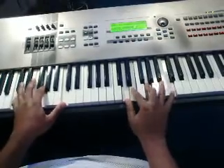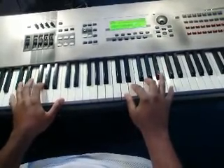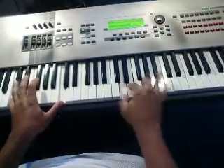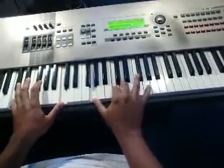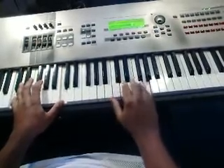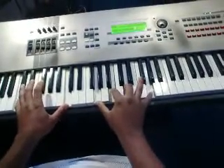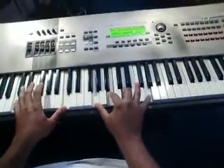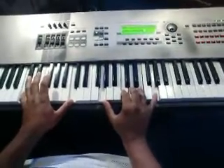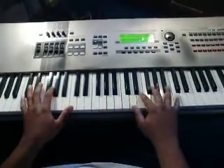Starting off here with pretty much a C add9 in this inversion. Left hand I'm playing two C's. Then I switch the chord to G suspended with an octave. Then I'll go single notes. That's pretty much a G chord, still C bass. Hit it twice. Then I'll go to the C chord add9, which is G, C, D, E, and G. So all together it sounds like this.